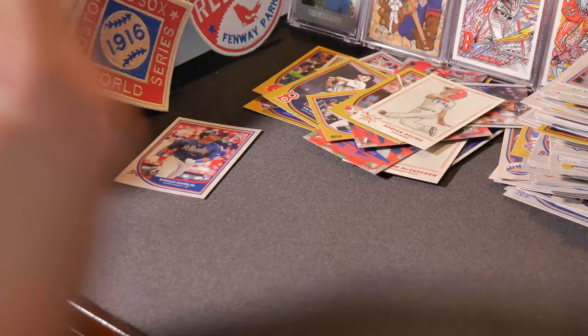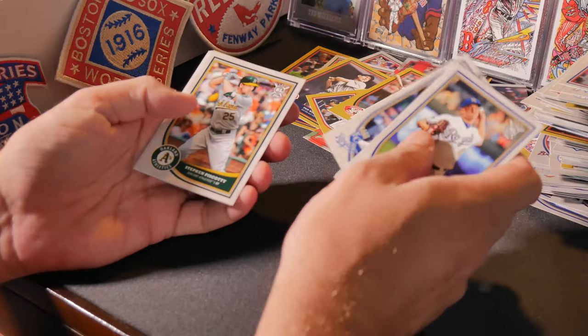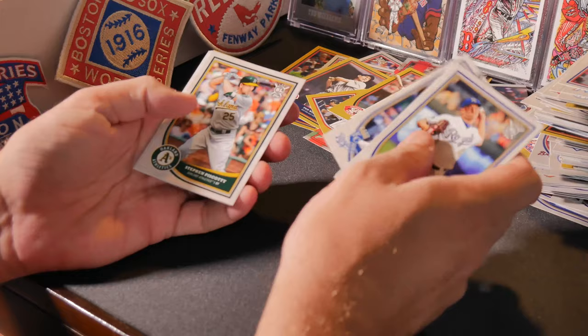Last pack — maybe I'll kiss it. Danny Duffy, Carlos Martinez, Mike Moustakas, Stephen Piscotty, Pedro Martinez, Noah Syndergaard Stat King with Max Scherzer, Clayton Kershaw, and Stephen Strasburg, Mark Reynolds, Aaron Judge, Ministers of Mash, and a Carlos Correa gold. Well, we didn't get the Ohtani, but we did get the Acuna Jr., so that'll work for me. Thanks everybody for watching — stay tuned for the next one!